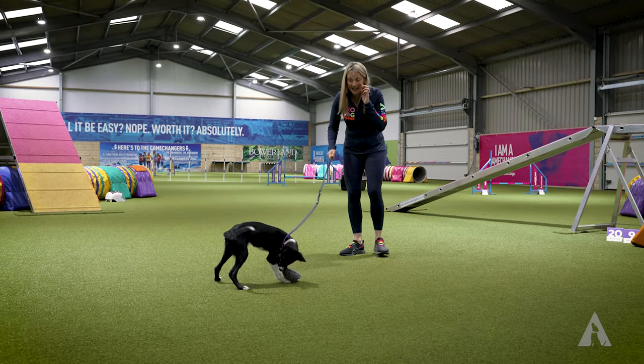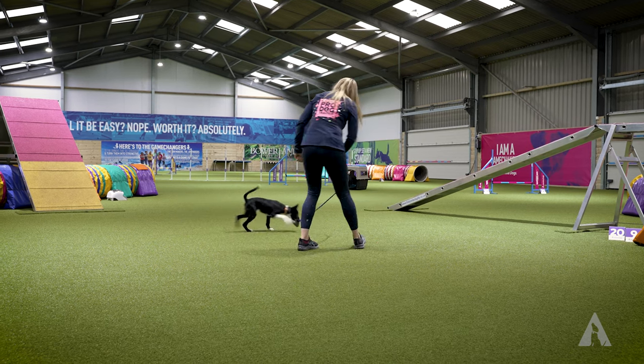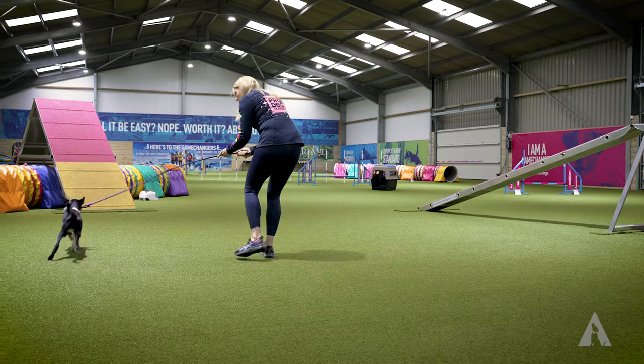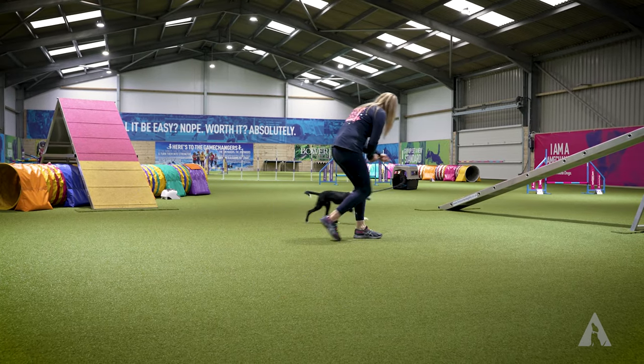You do need to play thoughtfully. So when you're playing — a little bit of parading, a little bit more parading, a little bit more parading. Good girl, super.